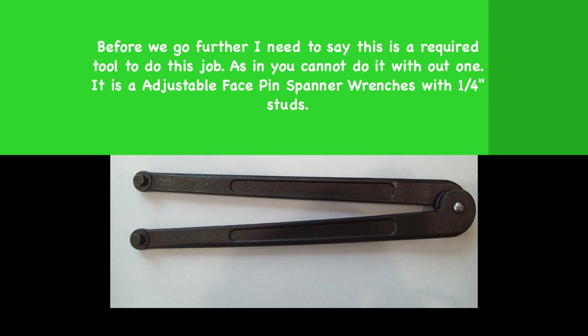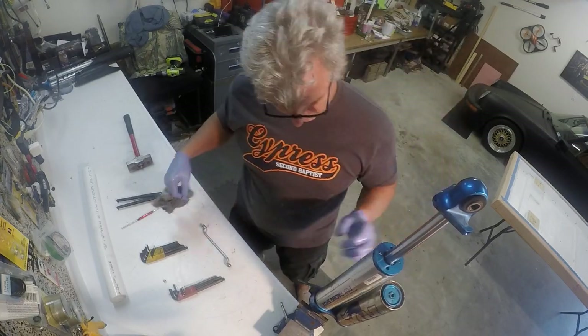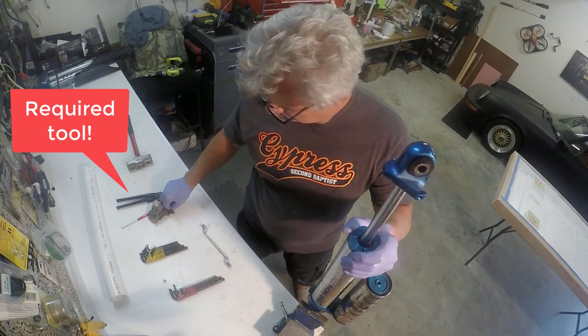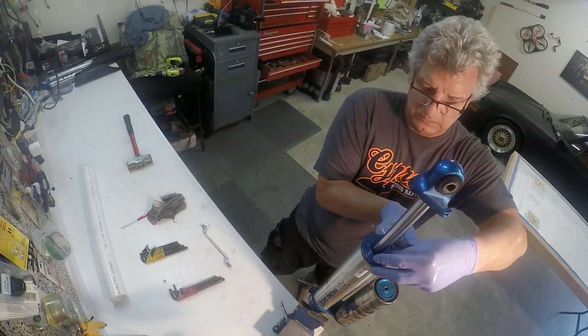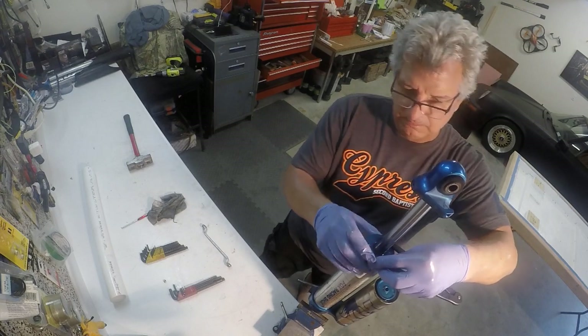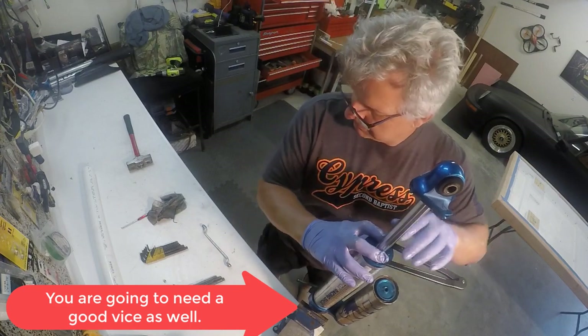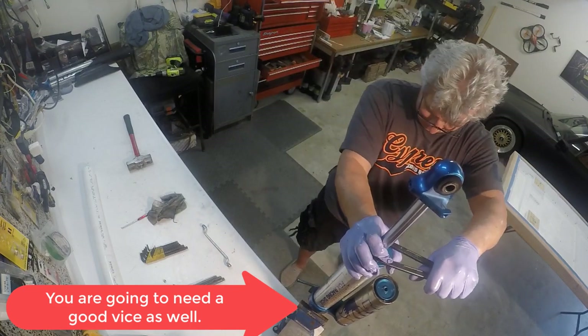This is one tool that not only do I recommend purchasing for this job — I don't think you can do it without it. It is the wrench that you use to unscrew and break the top of the shock apart so you can get into the cylinder and the piston and get everything taken apart. Now these things are screwed in tight and they're hard to get loose, and this is the one place where my vice kind of lets me down — it's not quite big enough or sturdy enough.